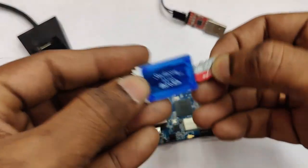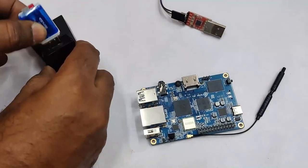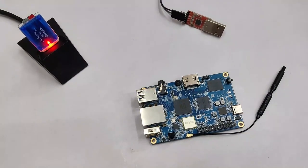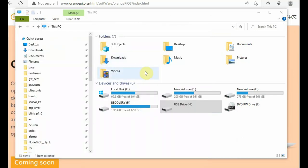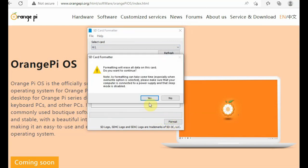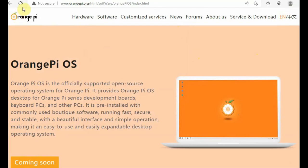To start with, let us write the operating system onto the SD card. For this you need a card reader and a Class 10 SD card. Plug in the card reader onto your PC. Always use SD Card Formatter to initially format the SD card — download and install it. Open SD Card Formatter, select the correct drive — if you select the wrong drive you can damage the removable drives — then click on Format.